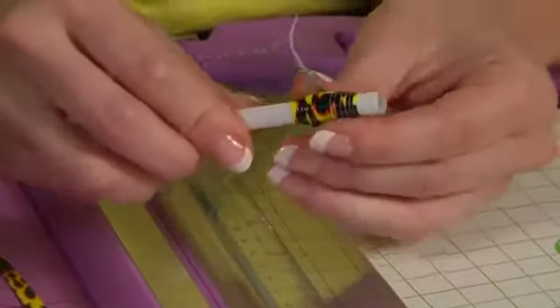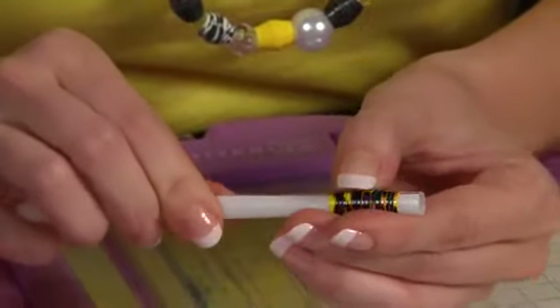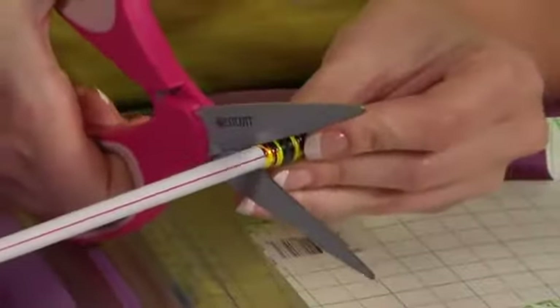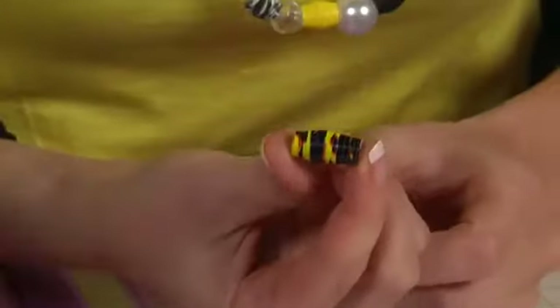When you get to the end, you can use your finger just to finish it off like that. Then you're going to trim off the straw and you have a nice Duct Tape bead.